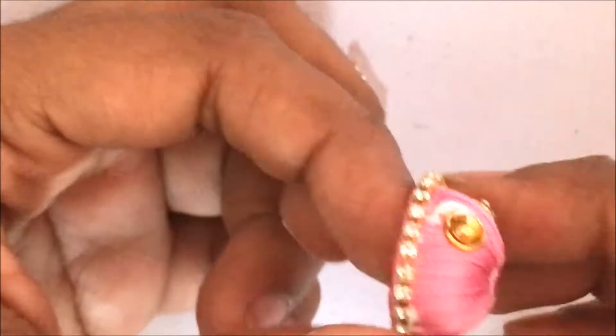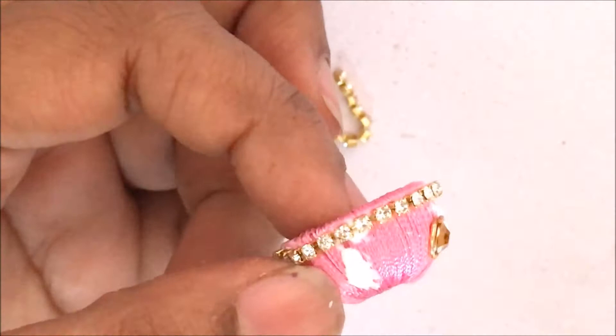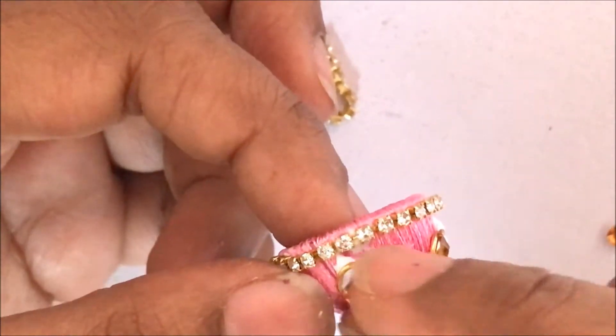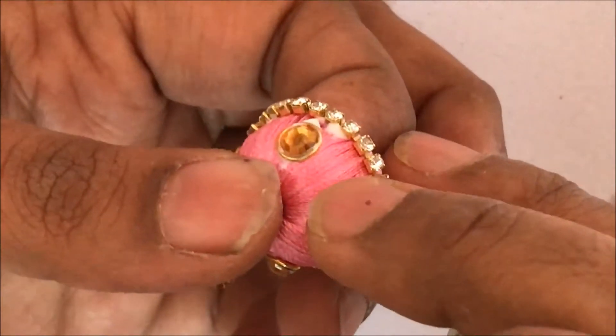I am putting the jump ring and then putting the kundan inside it. Again another 180 degrees backwards — I am just going to repeat the same process. So every 90 degrees I have a kundan with the jump ring around it. Press it nicely and tightly.